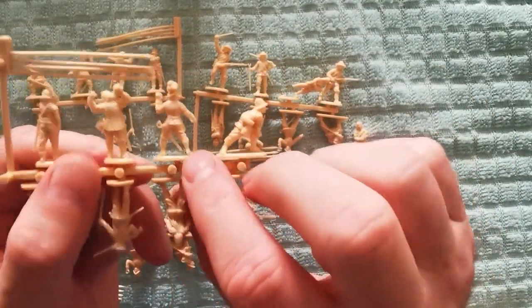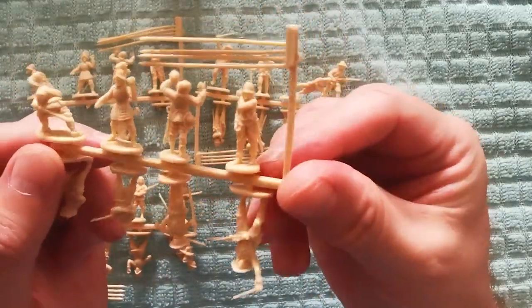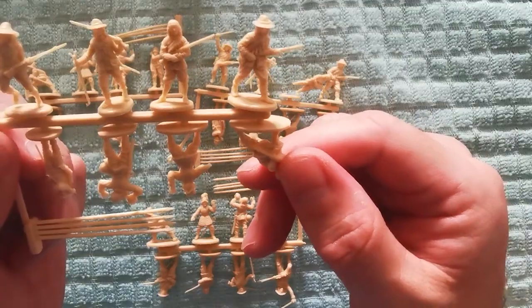You also get pikes included. As we can see on some of these there is some flash to remove. I find it quite difficult to find mould lines, but there are some flash on some of these models that you will need to remove with a sharp knife.